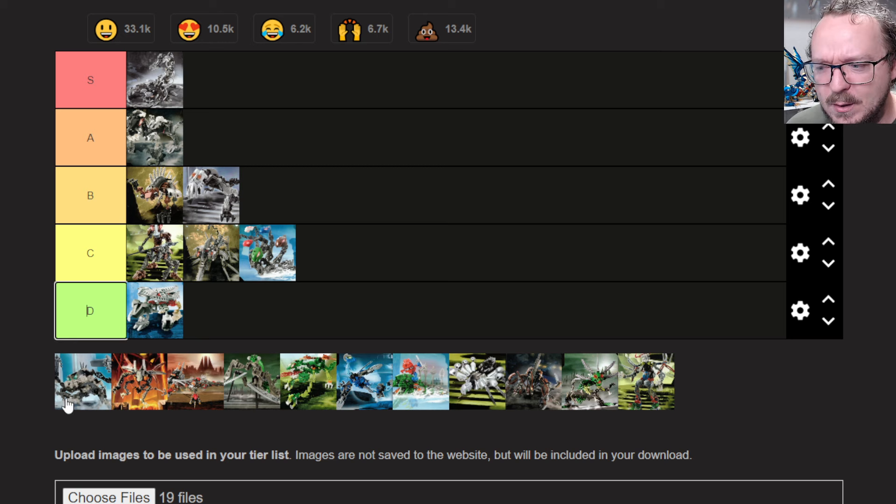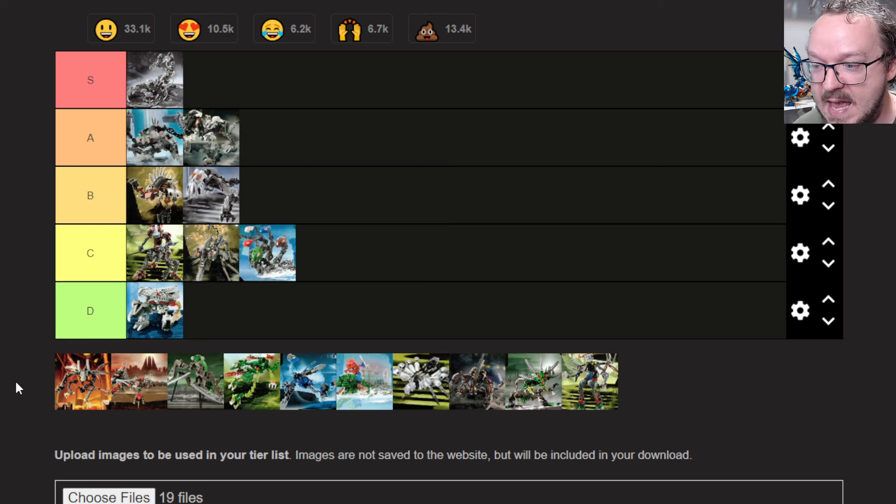Next up we have the Frost Beetle. To me it's not really an insect-looking creature, but I can ignore the name. Aesthetically it is pretty cool, and using white as a primary color seems to be pretty rare among these. I think this is actually one of my favorites from the book, so I'm going to go ahead and put this one in A as well.